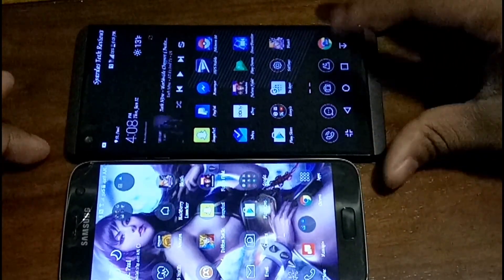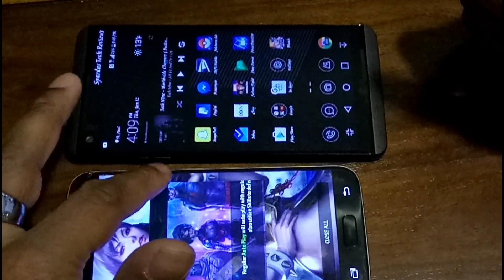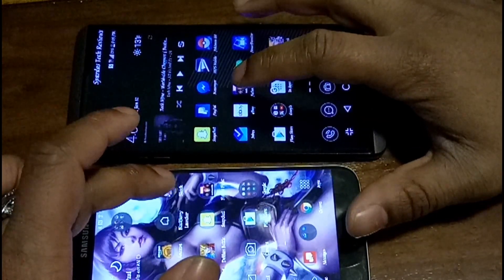The V20 exited the app faster despite there being a physical button on the S7.